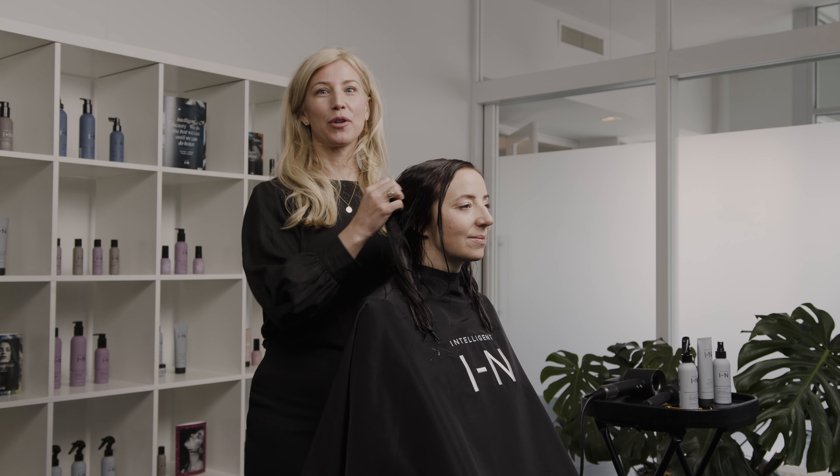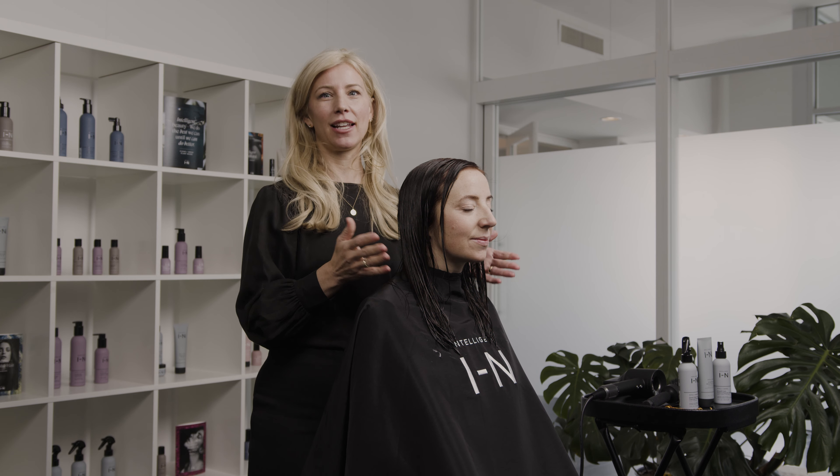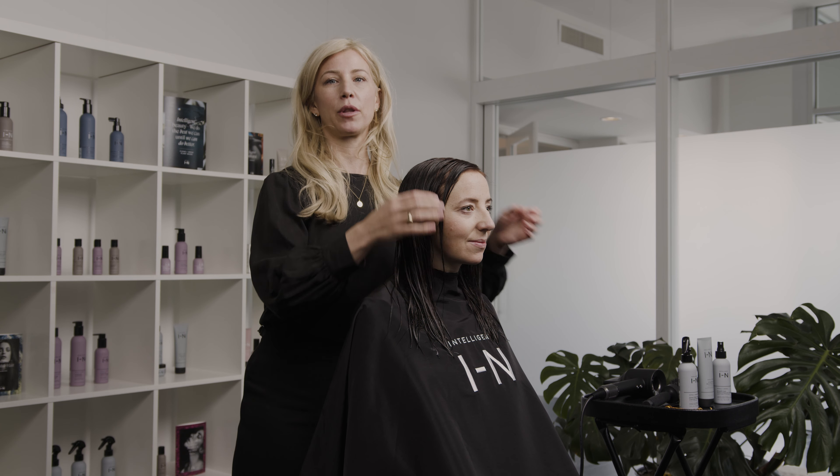I'm going to be showing one of the most requested styles that I get at the salon — just a really beautiful blowout. One that they can wear for a few days, one that might be a little hard to do themselves at home. So I'm just going to do a really beautiful blowout with a round brush.